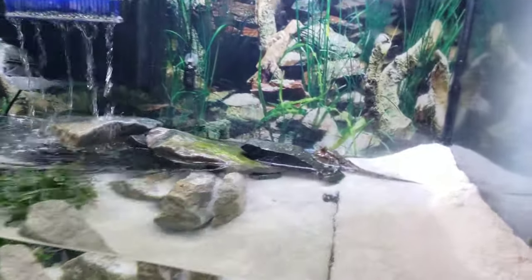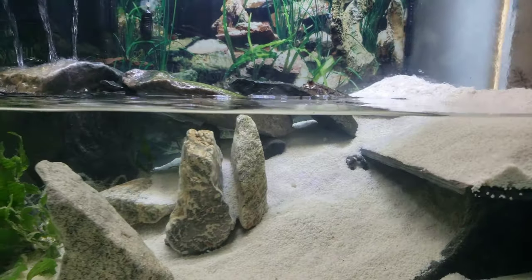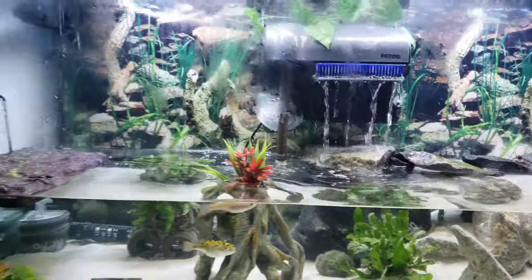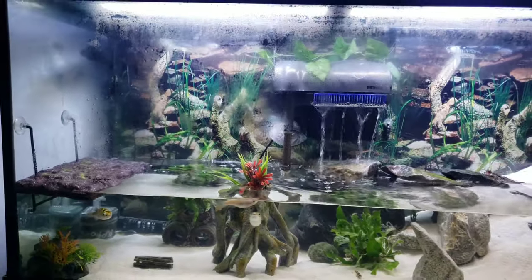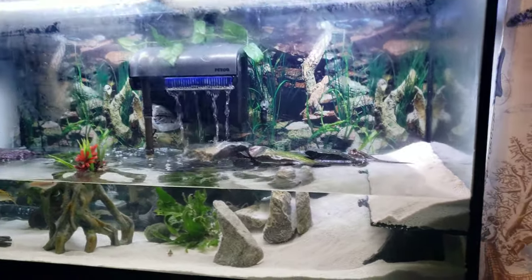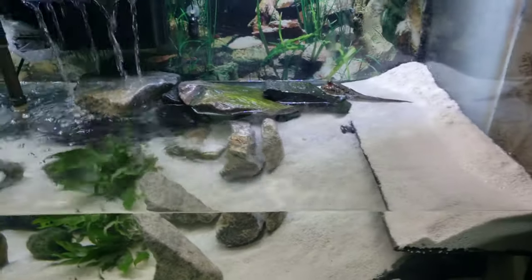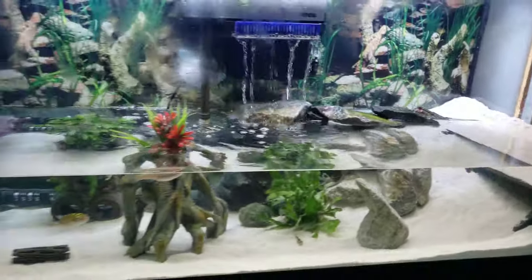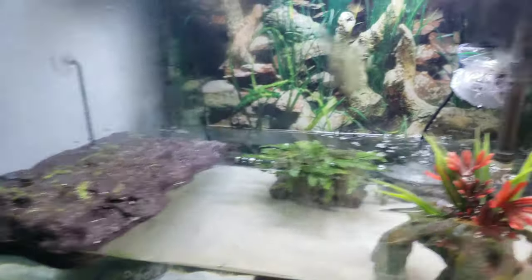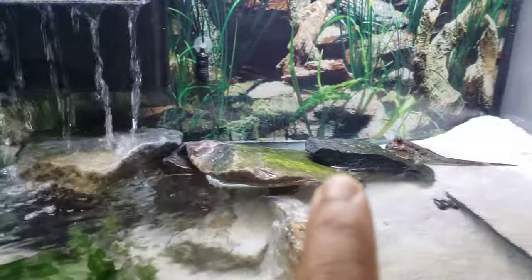Let's take a close look here at Spuck. I'll likely do another video explaining exactly how I set this up in the event anyone wants to do that if they ever get a mudskipper in the future, but this is definitely a beautiful setup here for Spuck. There's lots of room, and he has a little floating dock with some land behind the waterfall. As you can see he can walk along that side.